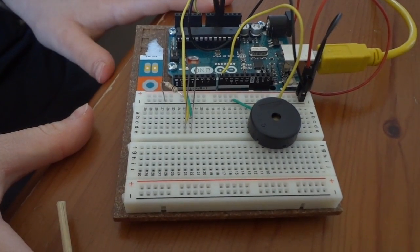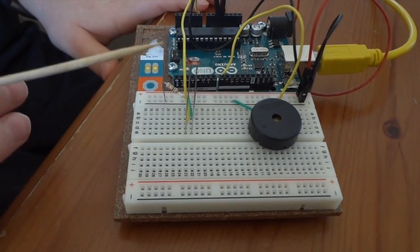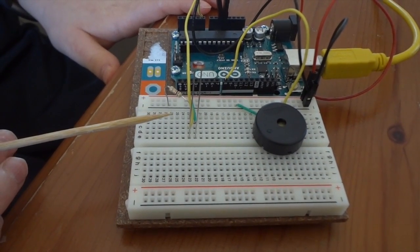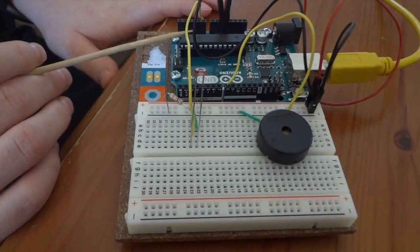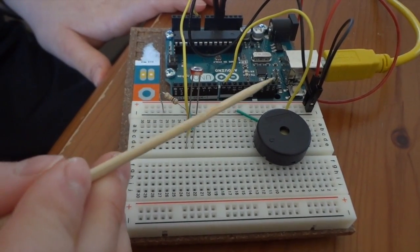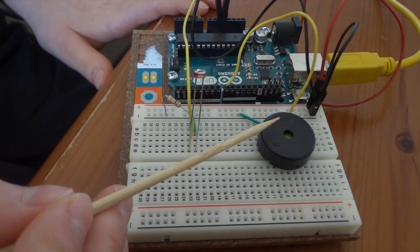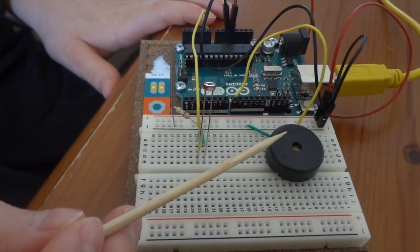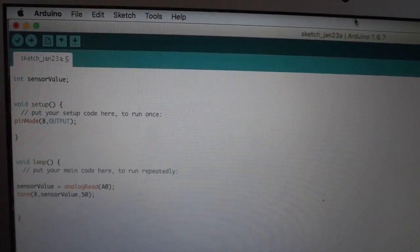Here is a basic overview of how this works. The photoresistor senses the amount of light and, depending on that, allows a certain amount of electricity to go back to the Arduino. The Arduino then sends a certain frequency of electricity to the piezo, and depending on that frequency, the piezo creates a certain sound.